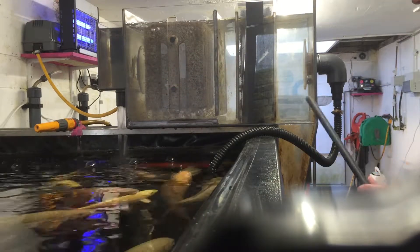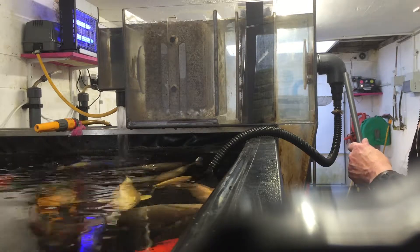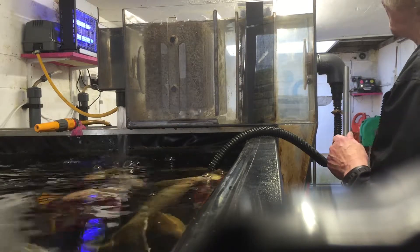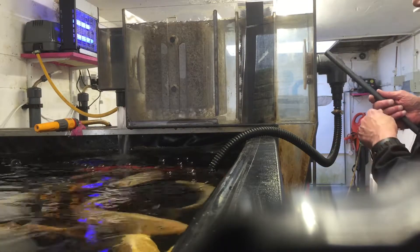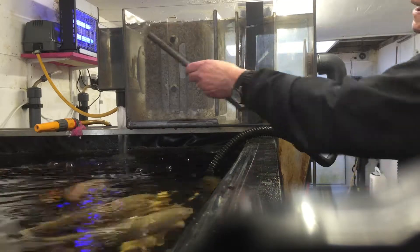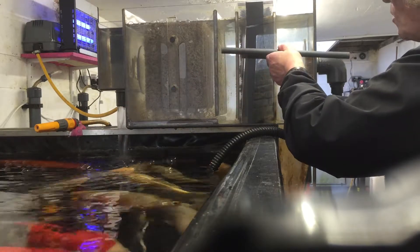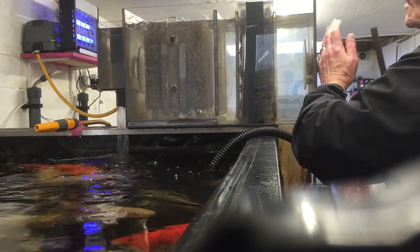Water is coming in from the pump here at the rate of 350 gallons per hour, and the pump is 550 gallons total. The water enters at this point and exits at another baffle at exactly the same point, so water is travelling through the unit horizontally.